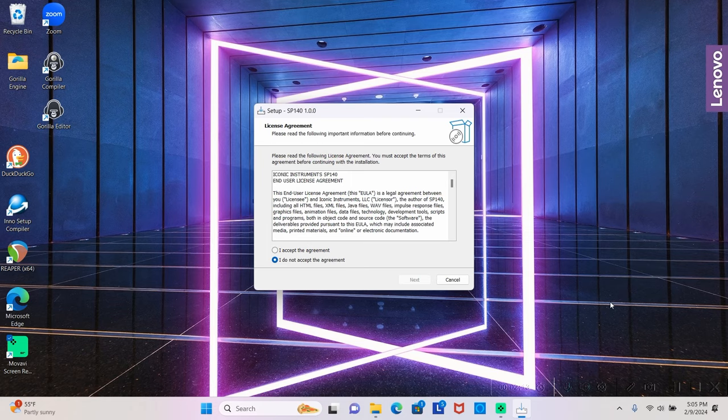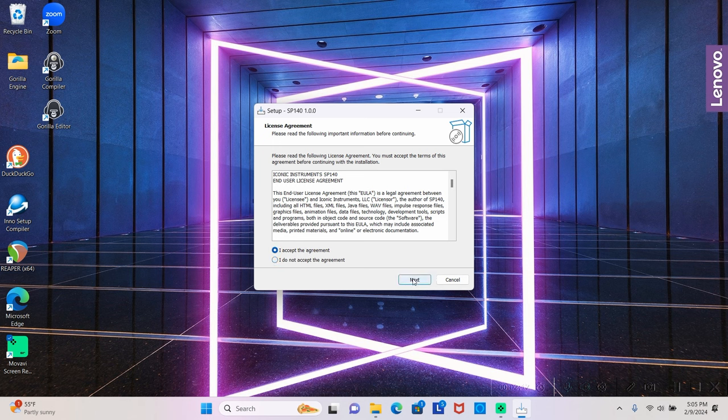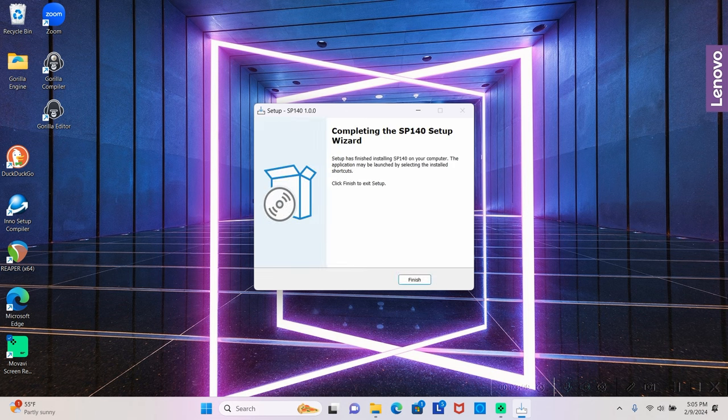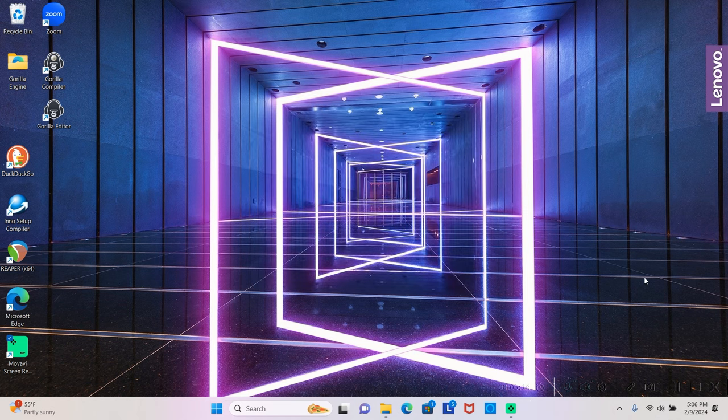Next is the end user license agreement, which you'll be prompted to accept and hit next. The setup wizard will ask you where you want to install it — I recommend just going with the default location on your C drive program files. Hit next, then hit the install button and it will write the files to your machine. When complete, you'll see a dialog box — just hit finish and it will exit the setup wizard.